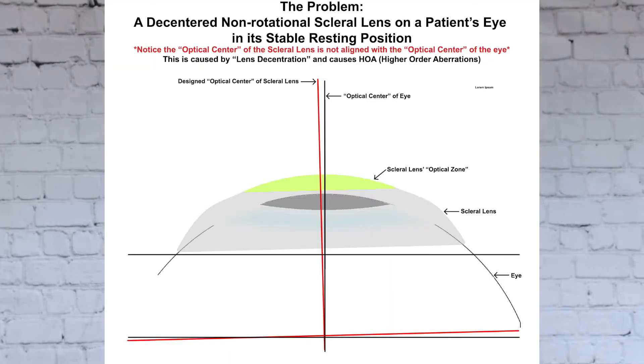The key thing to note here is lens decentration. Because we're doing this procedure while the lens is on the eye in its resting position, there will be absolutely no need to calculate any lens decentration offsets to apply the wavefront.